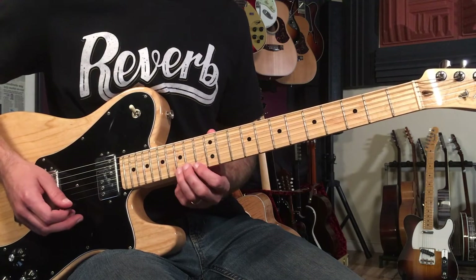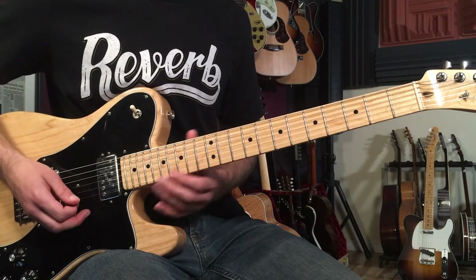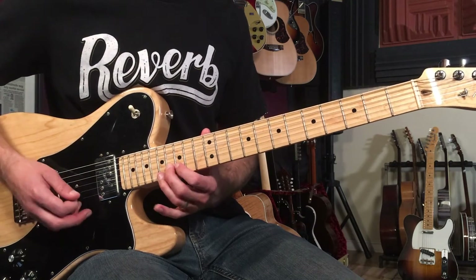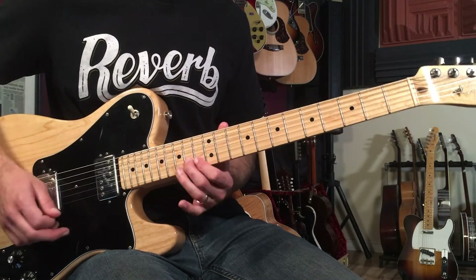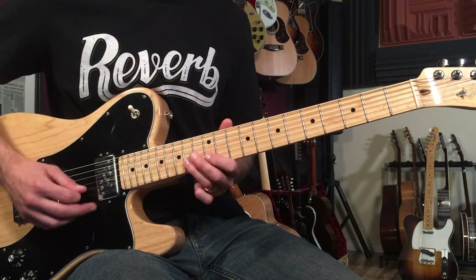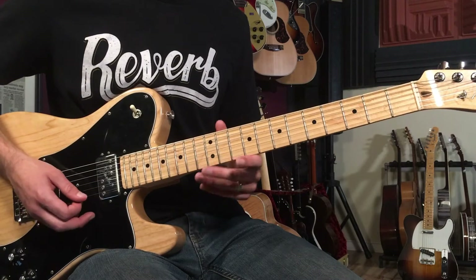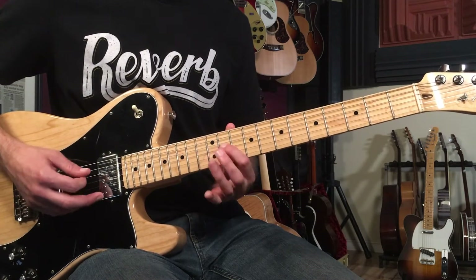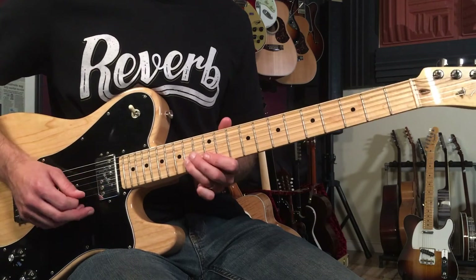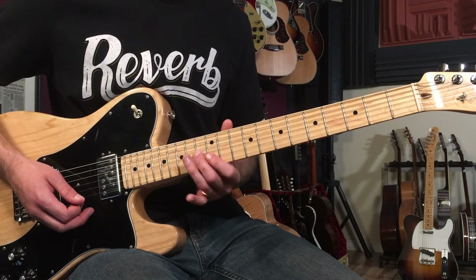Then we slide up to the sixteenth fret on the first string and do another little motif. That's alternating strings, one to two — we're going to go sixteen and sixteen, then fourteen and fourteen. Then we slide in, and that's just like a bluesy lick going into the eleventh fret of the first string. Then walk down the pentatonic, then back up. You get little bits of the pentatonic scale, and then it jumps up and creates another motif.